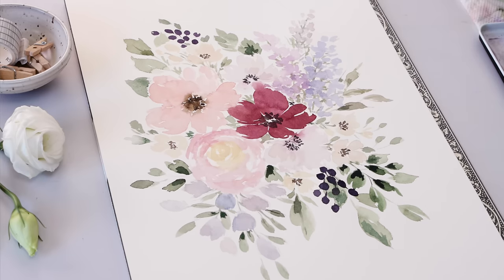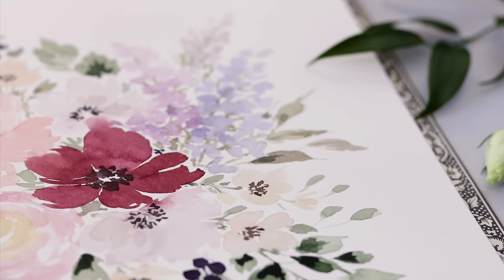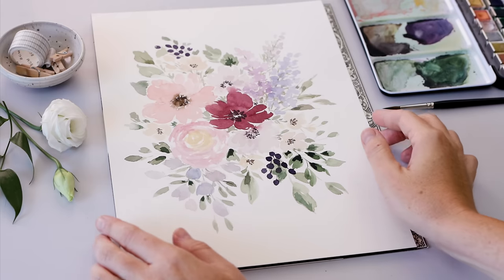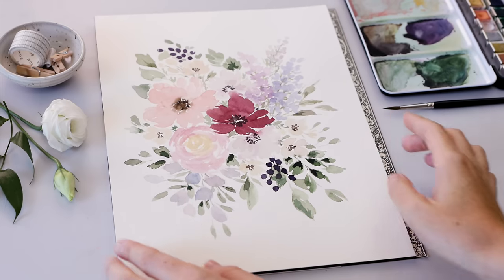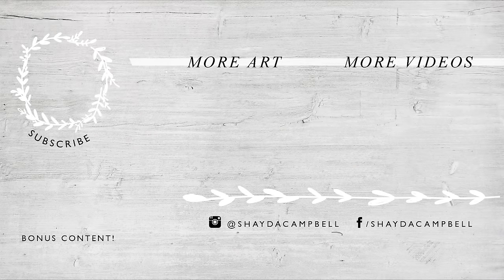I hope you'll give these loose florals a try — they really are so much fun to paint, and the more you let go and enjoy the paints, the color, and the brush strokes, the more successful you'll be. If this video moved too fast and you'd like to see a real-time watercolor flowers and leaves tutorial, I have that video on the channel — just released last week and I'll link it in the video description. Hit that subscribe button so you always know when there are new videos every Tuesday and Friday — I'll see you soon with a new tutorial.